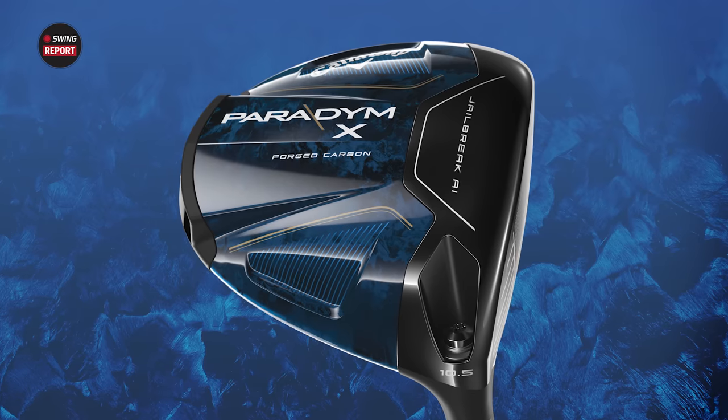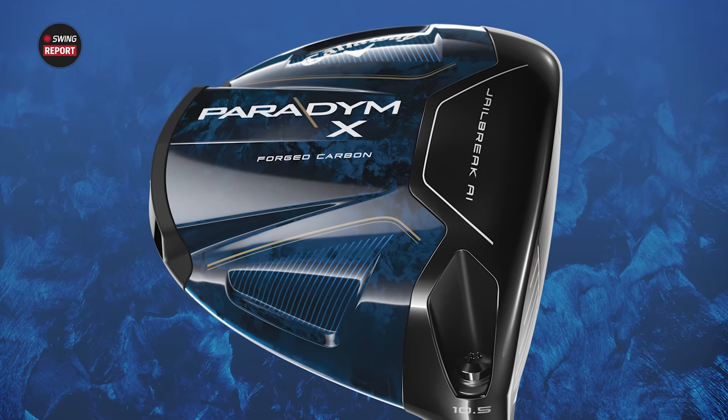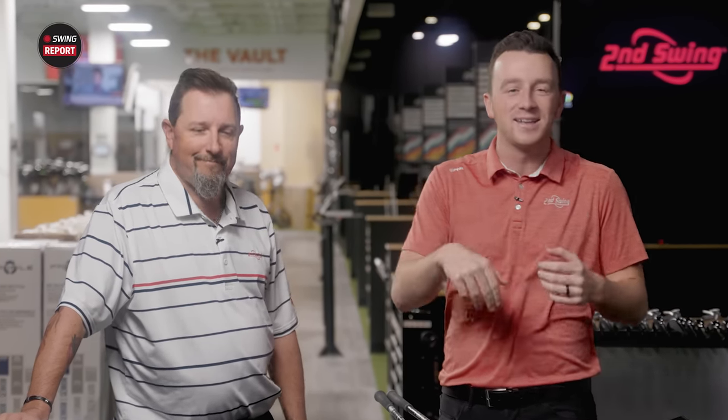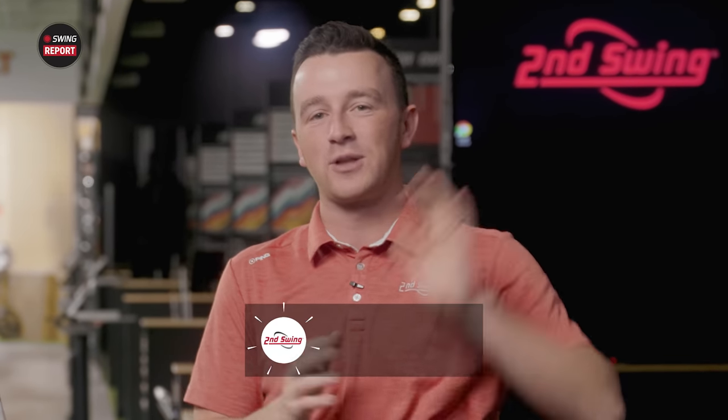Today is a big day here at Second Swing. We've got new Callaway Paradigm drivers to test out and review. I've got Kevin Kraft, fitter from our Columbia store, flying in today to help us out. We'll show you everything you need to know and hit some shots with TrackMan.